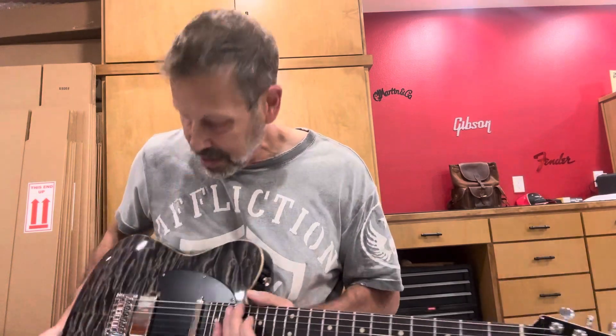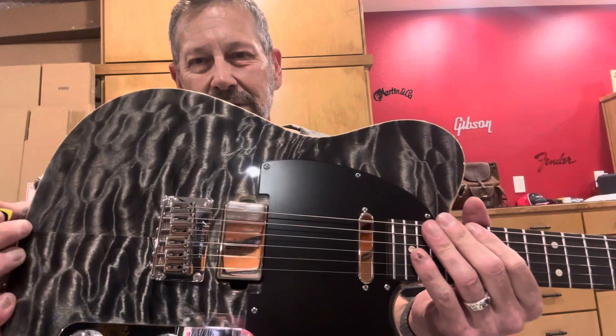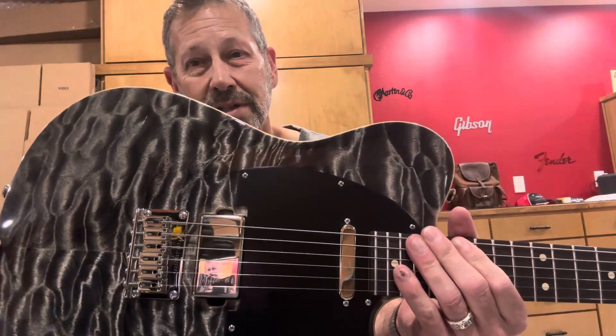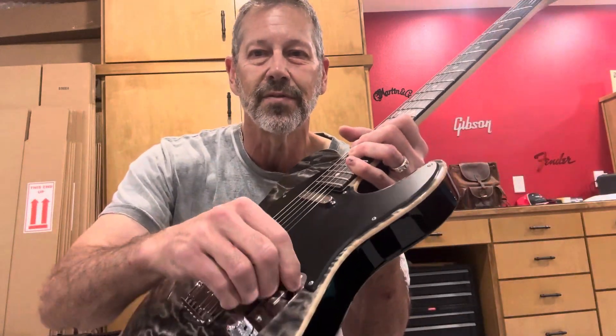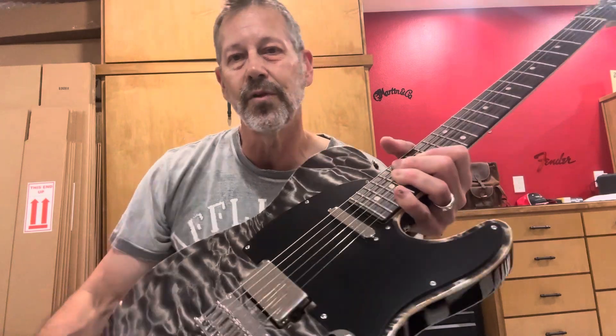I really, really like the tone of this guitar. It's an unusual configuration — normally you've got either three single coils, or an HSS, or an HSH, but this is just a single humbucker and single coil. It's an HS. Very cool. Of course, that five-way switch gives you a lot of different tonal options. That is it. Hopefully that helps. Thanks.